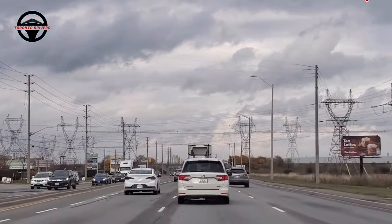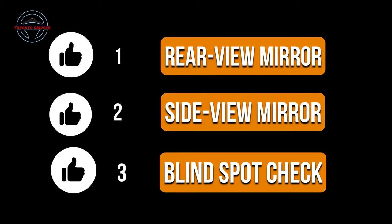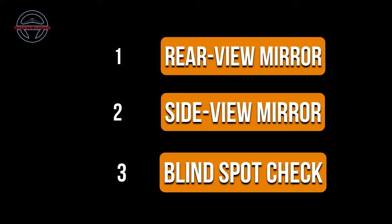After the signal you want to do a one-two-three check and get three yeses. By one-two-three I mean you want to check your rear view mirror, side view mirror, and your blind spot.